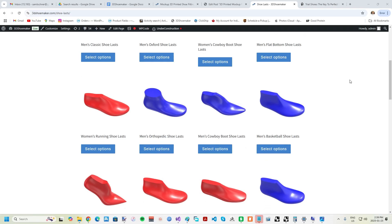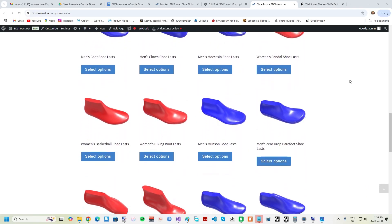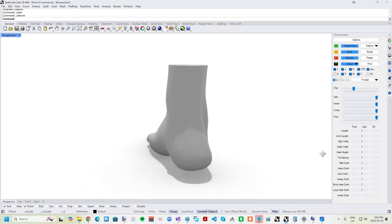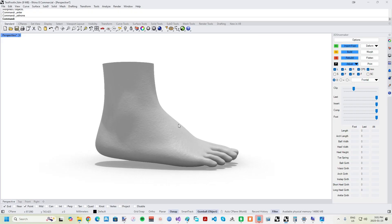Perhaps the biggest challenge in custom shoemaking is sourcing or developing the optimal shoe lasts. This is required very early in the shoemaking process, and so any errors at this point cascade to the final product, resulting in considerable wasted time, effort, and material. Starting from precisely acquired foot measurements or data from high-tech 3D scanners can help, but even this can't take into account varying properties of the foot and personal preference.